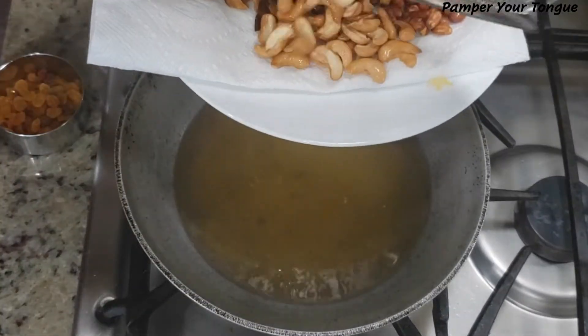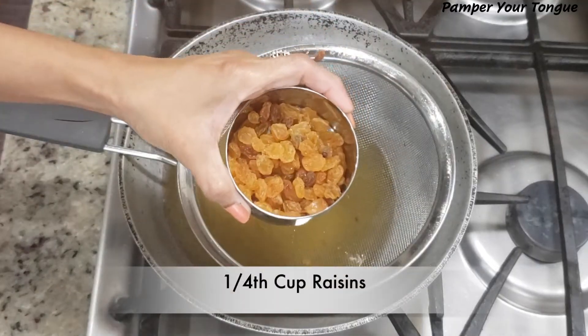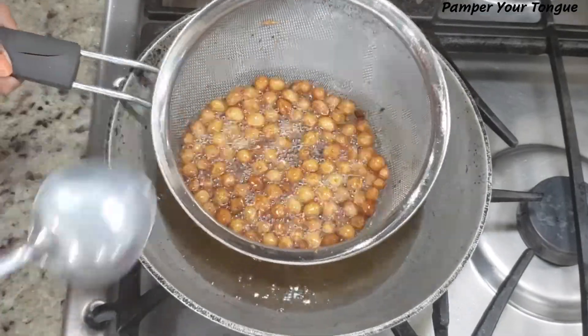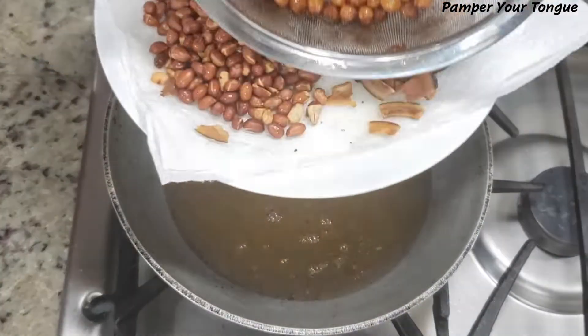Now 1/4 cup of raisins. This adds a nice sweet flavor to the chivdah. Fry until nicely golden, then remove them.